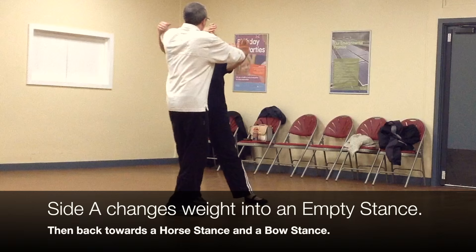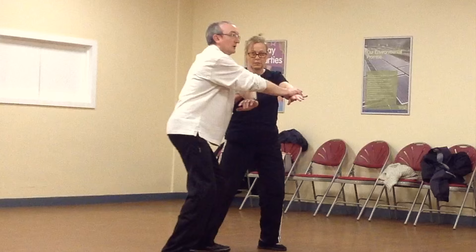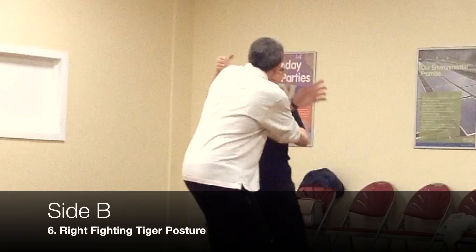There, Caron has done right push. And all the while, my elbow is coming in with the palm of my elbow to push this elbow away from them. So if you just look for that move — as you can see, she's just catching the elbow and pushing it. Caron's doing right fighting tiger posture. I'm doing strike with left elbow. Caron does right push.